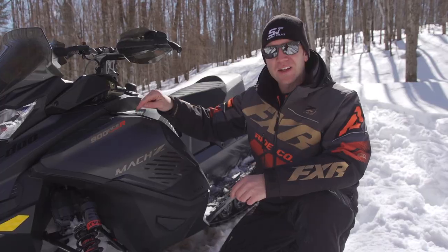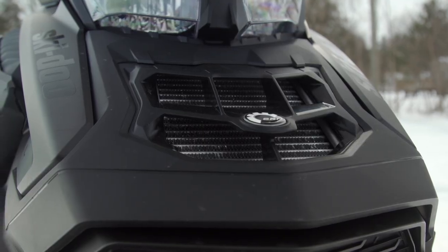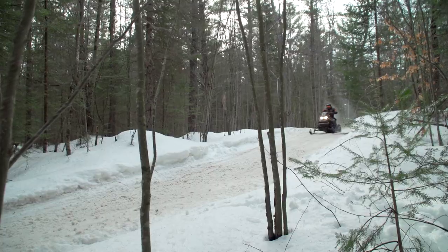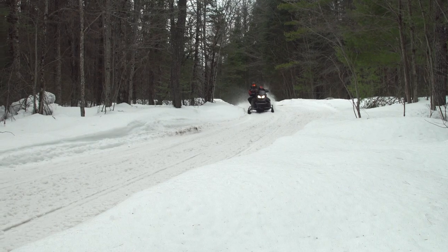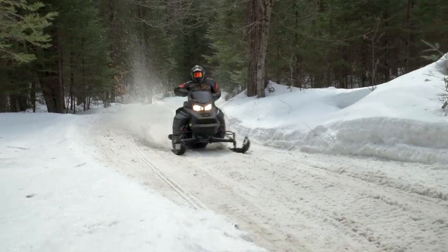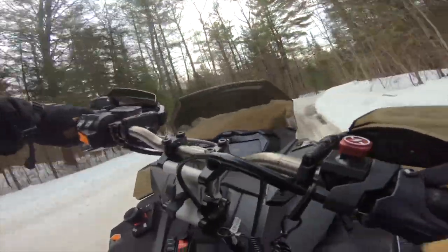At its heart is the reworked 900-ACE turbo motor that now produces 180 horsepower, so Skidoo says. But the big question is: does it produce 180? Is it more, or is it less? When run against a much lighter 850 E-TEC 137 with a 125 Ice Ripper, the Mach spanked the 850 handily — no doubt, no question. From my seat-of-the-pants feel, it's all of 15 horsepower more, and could be more like 20, possibly even a bit more than that.